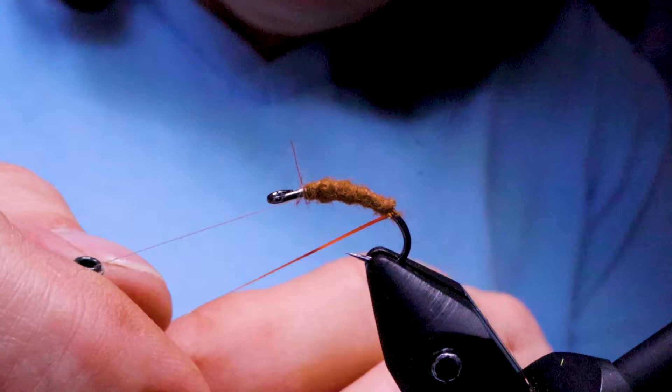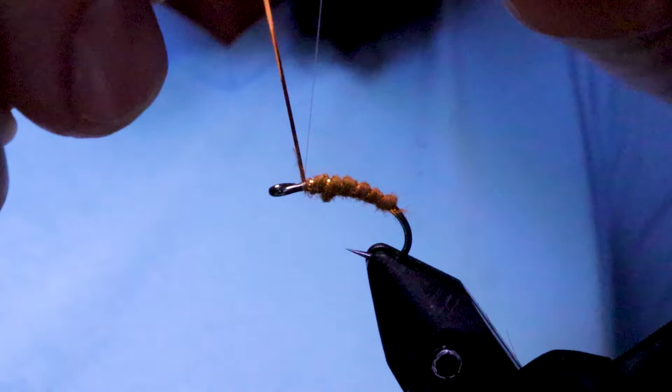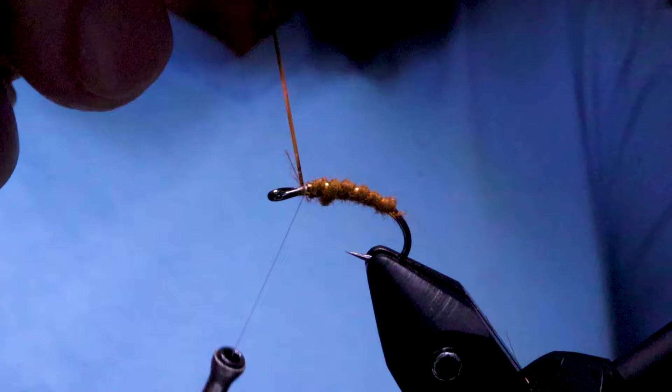Next take your tinsel and I'm just going to put a little copper butt at the bottom here, and then just bring it forward in nice even spaces. Tie that off and snip it away.